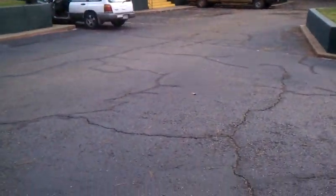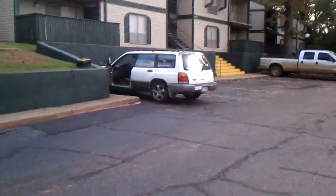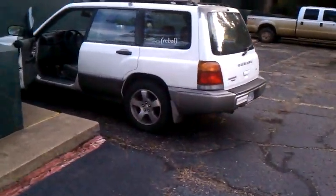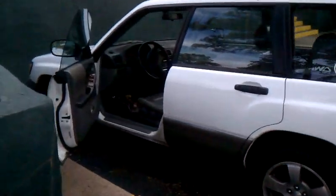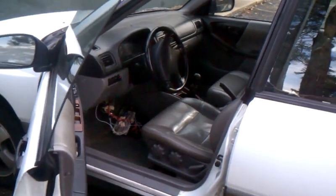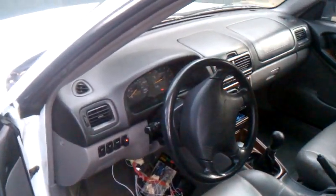It'll stay running for 30 minutes or until you shut it off. Also, if you start to drive, it'll shut off as well — that's a safety precaution in case somebody tries to steal it. I also don't want to be going 60 down the freeway and have it shut off on me. Because of that, I want to use the original system that the car is designed to operate with.